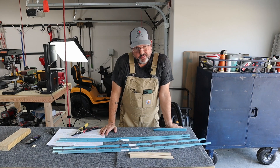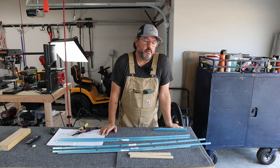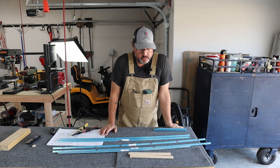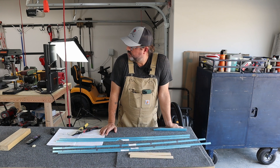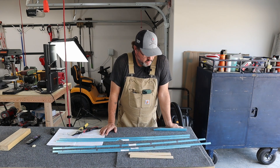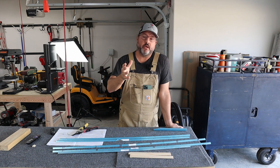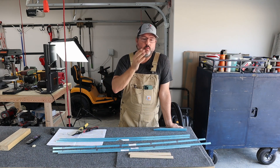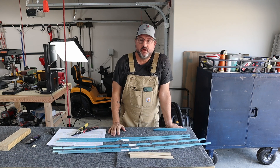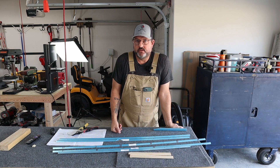Welcome back to the airplane factory. It's Sunday, January 1st, 2023 — Day 12 of working on the airplane. I've been jumping around quite a bit because I'm waiting on parts for certain sections, so today I'm going to move on to the right elevator construction.